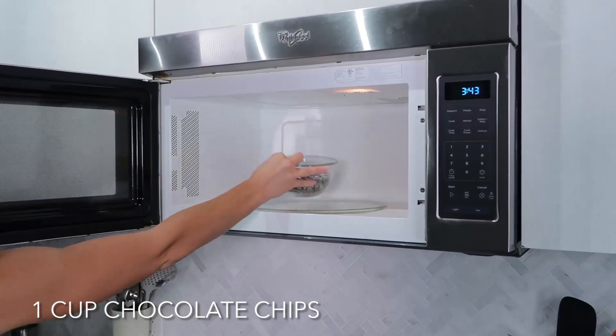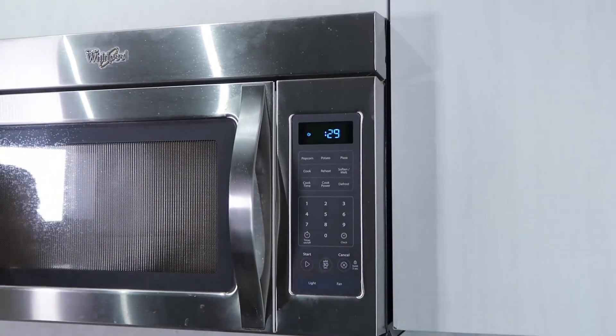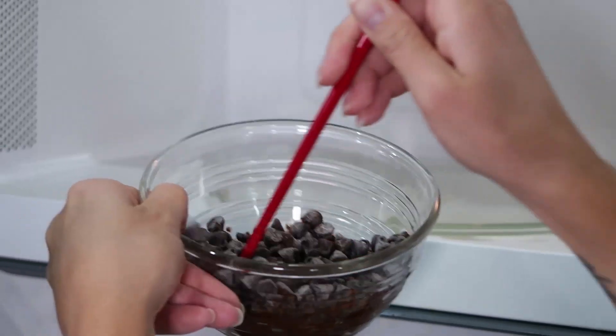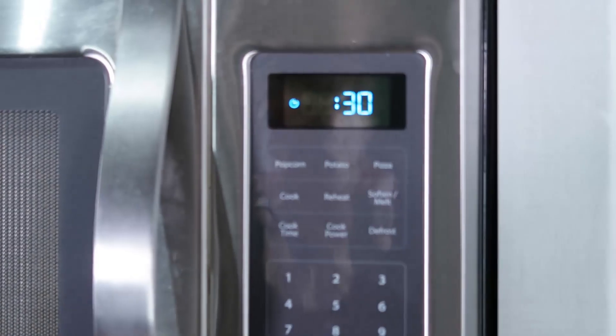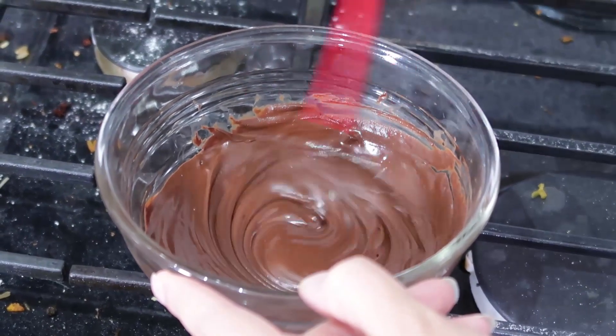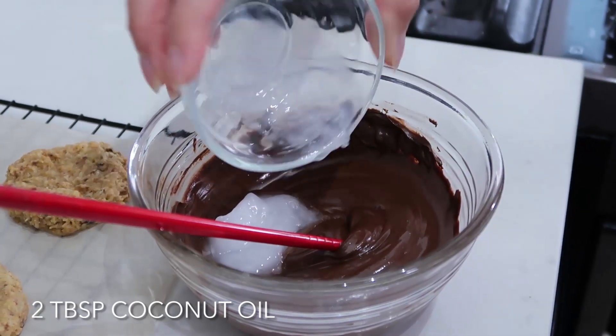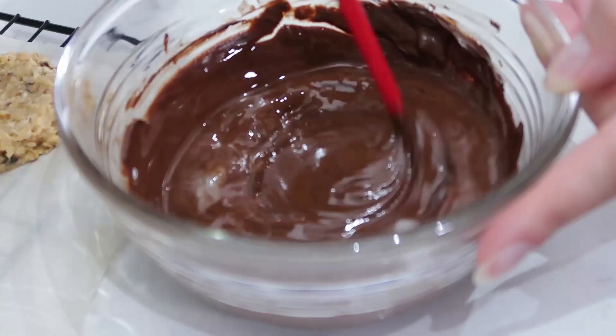While I'm waiting for my cookies to cool, I am going to create the chocolate drizzle. I'm going to use vegan chocolate chips — put them into a microwave-safe bowl and cook them at 30-second intervals: 30 seconds, take them out, give them a good mix, put them back in for another 30 seconds, and continue until the chocolate is completely melted. To make the chocolate super workable and give it a nice glossy sheen, I'm going to add two tablespoons of coconut oil and mix until smooth.